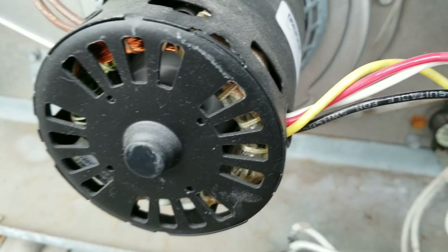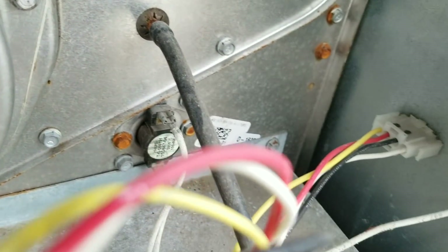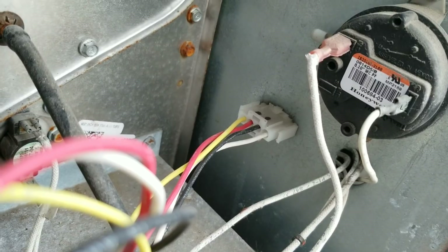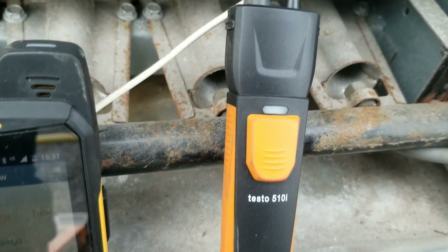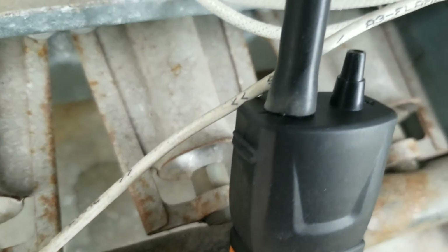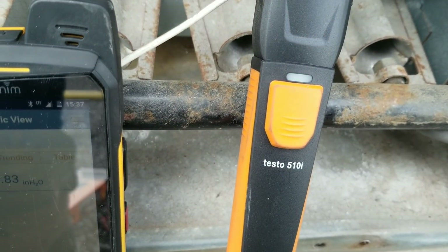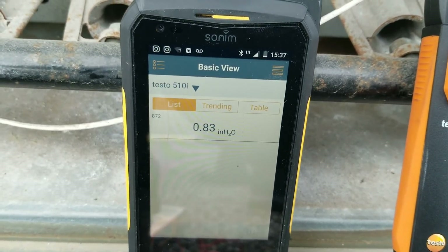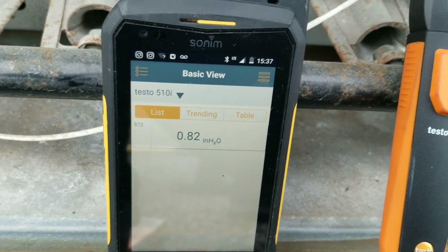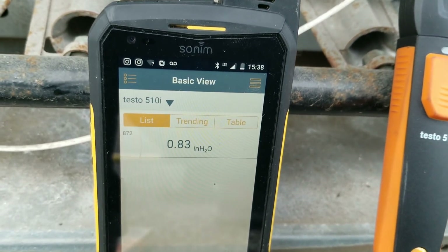The inducer motor is running. What I did is I pulled the tube off the negative side of the heat exchanger — the tube that connects to the pressure switch — pulled it right off the pressure switch and connected it to the negative side of the 510i. The negative symbol is showing, flashing green, which means we are connected to the Smart Probes app, and we're reading 0.83 inches. Because we're on the negative side, that is a negative reading.